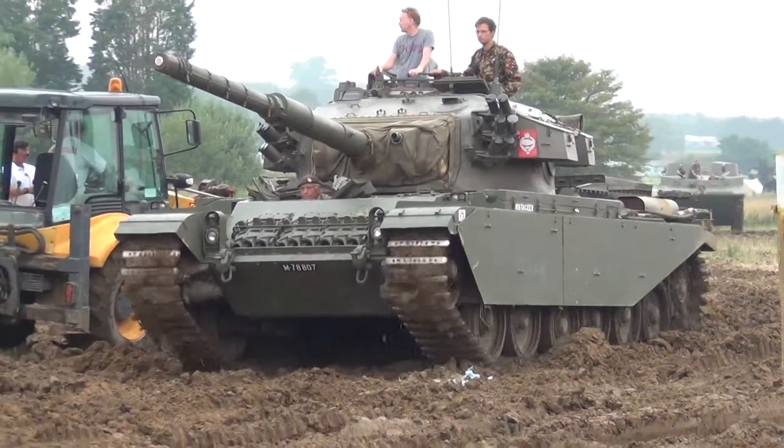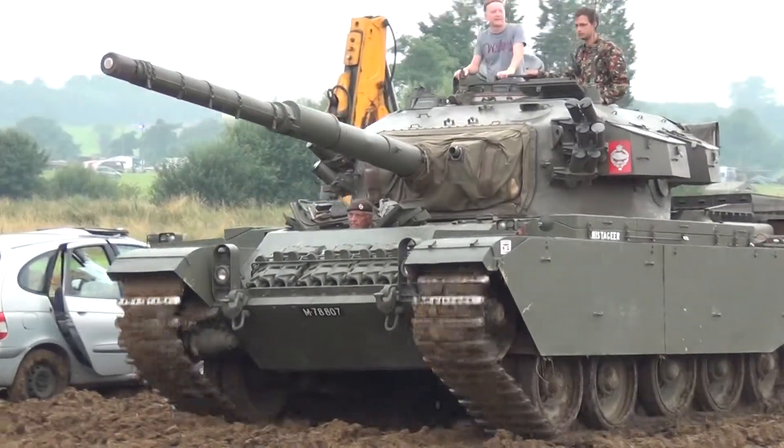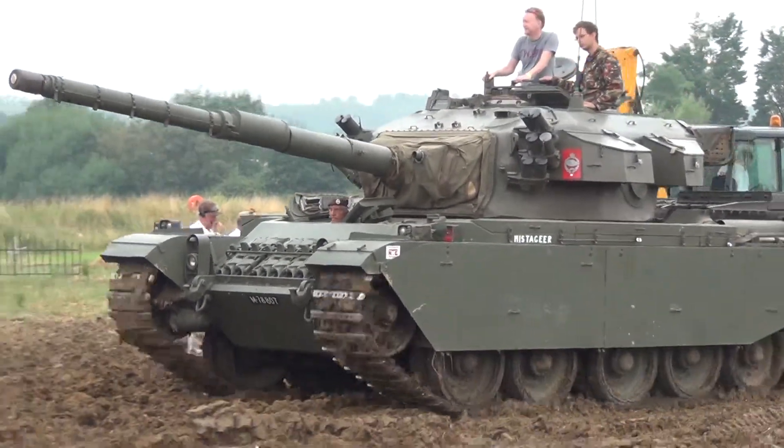The time it came into its own was the Korean War. It was operated by the Coldstream Guards in Korea.